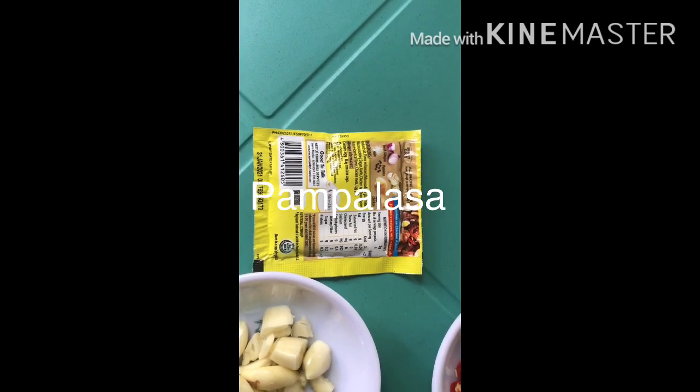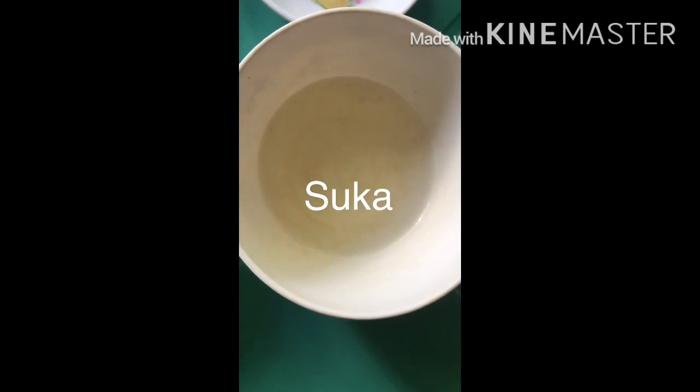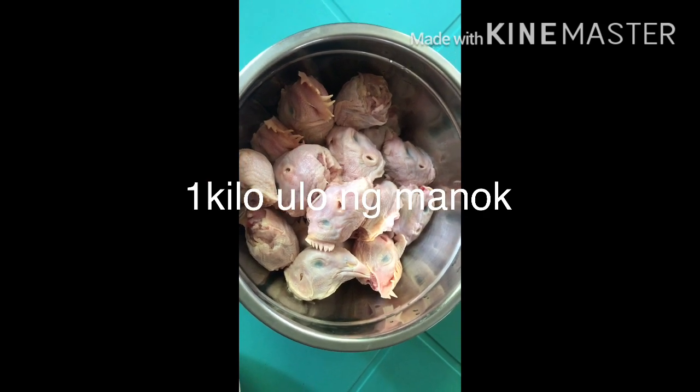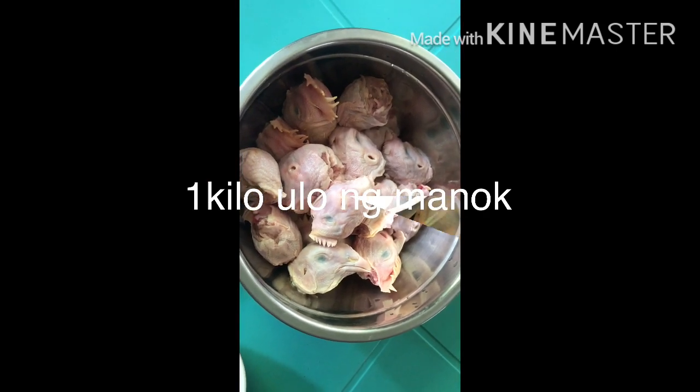Meron din po tayong toyo, suka, pantanggal din po ng Nansa, tubig, at isang kilong ulo ng manok. So yun guys, tara at datuin na natin.